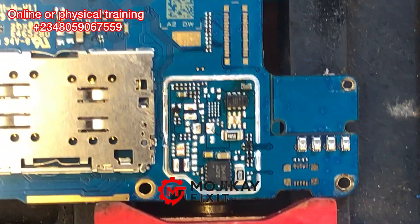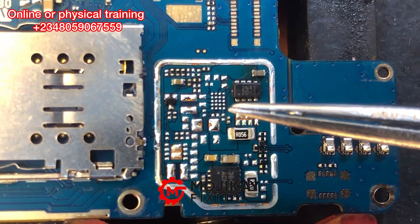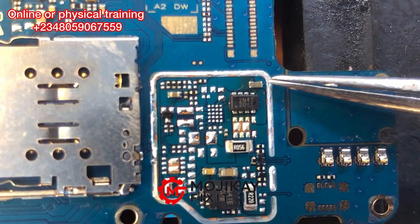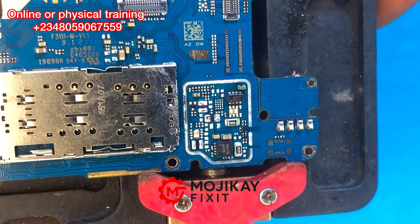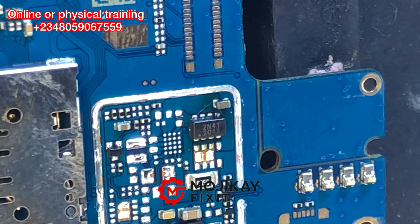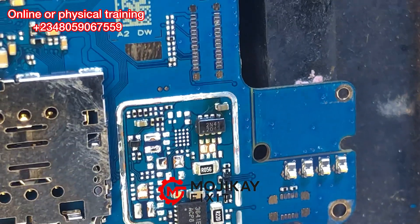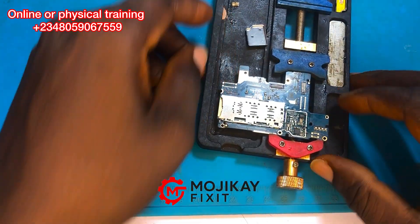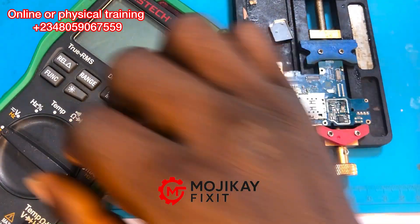We have a bunch of components right here — fuse resistors, capacitors, ICs, including a charging IC, and resistors all around. We are going to take readings of all these components. I can see the PCB is a bit burnt somewhere around the charging IC area. This could mean the charging IC is faulty, or something is causing the charging IC to overheat.